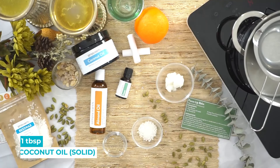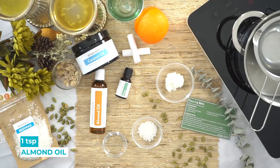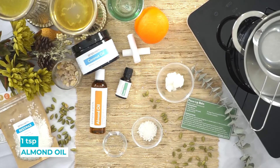For this recipe you're gonna need a tablespoon of coconut oil (solid), a tablespoon of beeswax — these are gonna moisturize your lips and protect them. You're also gonna use a little bit of almond oil, which is also really nourishing for your lips. It also helps get to the right consistency — one teaspoon.